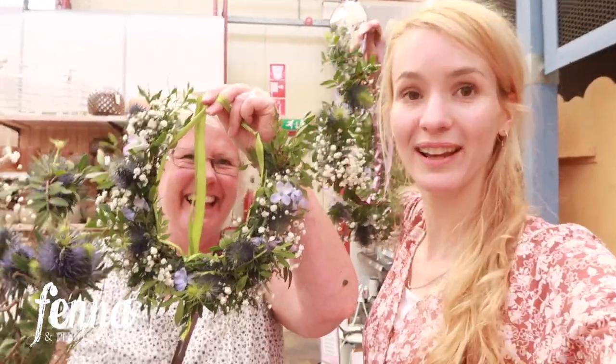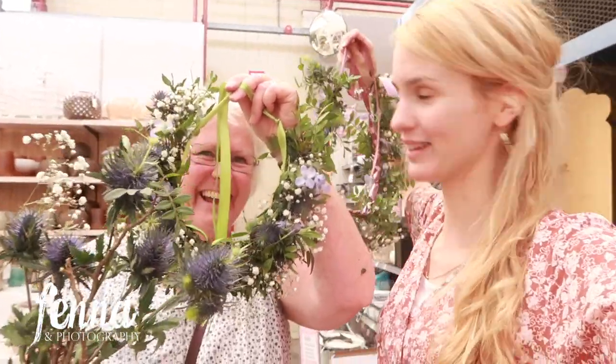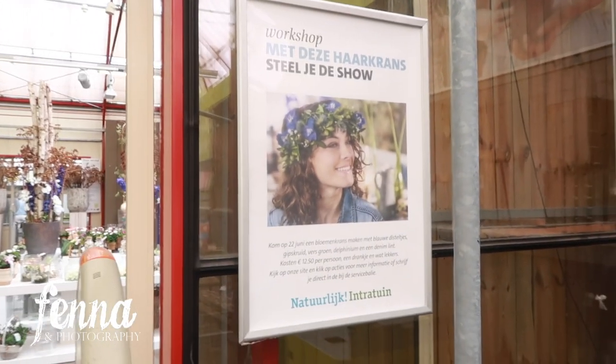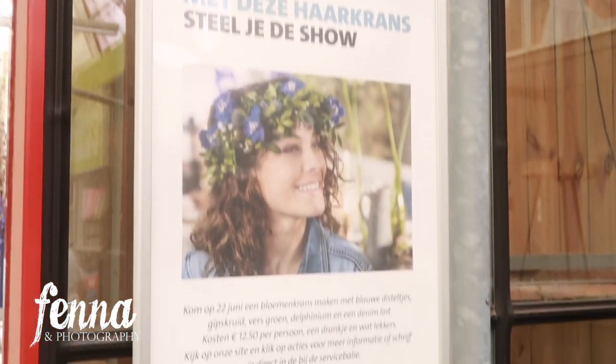It's a really fun activity to do with your mom or your friends. Here in the garden center they have these workshops — very nice. Here you can see the workshop display with the real flowers, but I actually quite like the way we made ours.